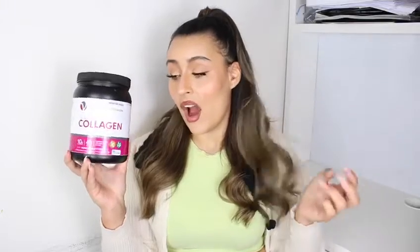Look how thick my hair is. I've noticed a big difference in the thickness of my hair and it's actually grown more than it normally does. My hair doesn't grow for some reason but taking this has literally changed that. I feel like I need a haircut.